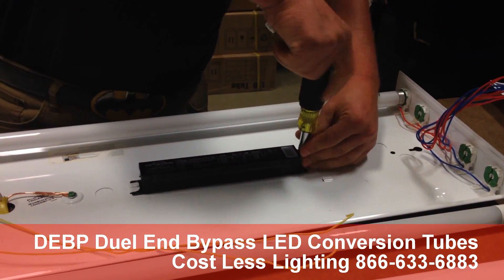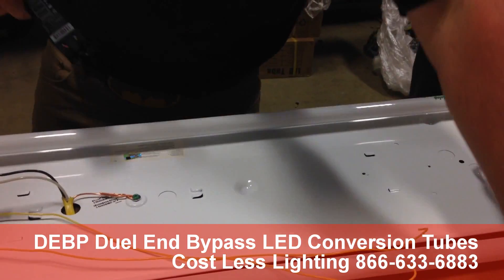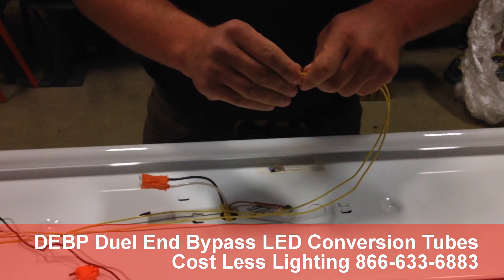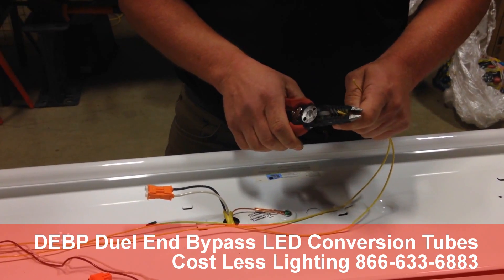We're going to remove the ballast. You need to make sure you remove the ballast. A lot of people do not remove the ballast — it is a code violation to leave any piece of electrical equipment hooked up that doesn't have a function. You don't want someone coming behind you and saying the reason this light doesn't work is the ballast isn't hooked up, when in fact you bypassed the ballast.